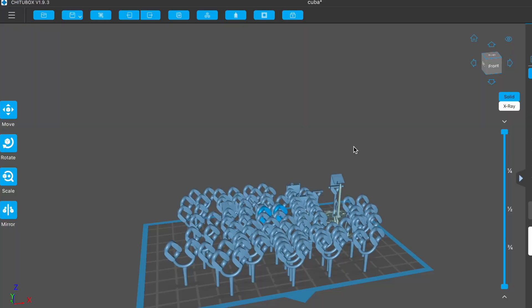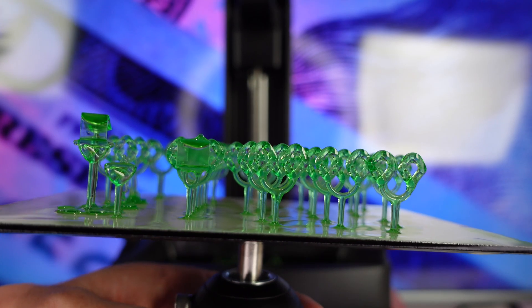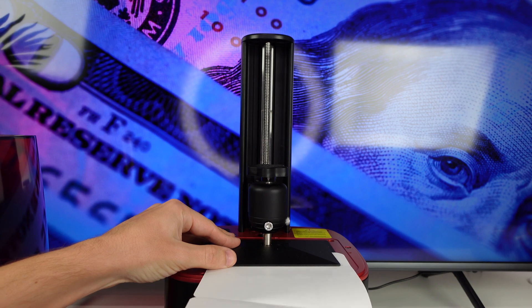I will show you how to set up the printer, how to use the software it comes with, the entire process of how to make waxes, different tips and tricks and more. Let's get right into it.